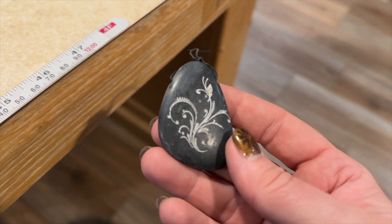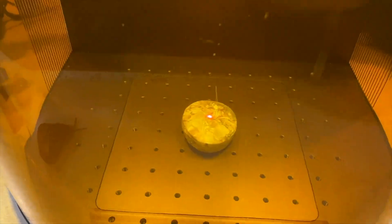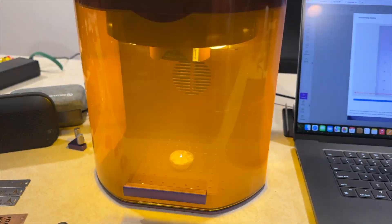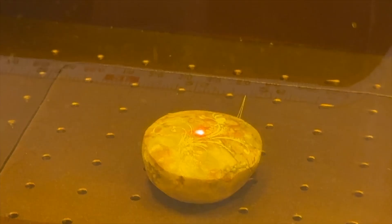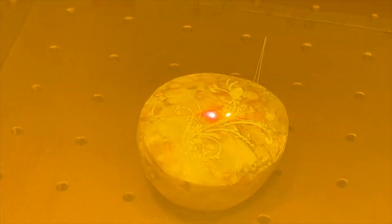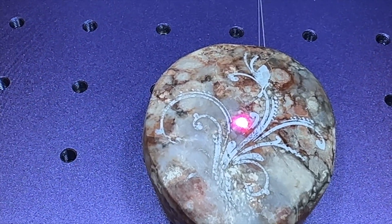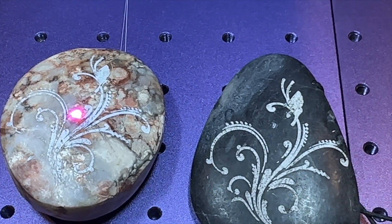This is a piece of granite — I wanted to see what would happen with it. You can tell I've already run this once before. This one actually had to go three times in order to get something comparable to that black stone. While I don't know that I had slate, I did use the slate setting on both. I went in and made some adjustments, slowed it down a little bit. And you can see the granite didn't engrave quite as well.